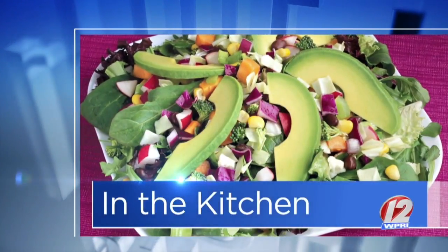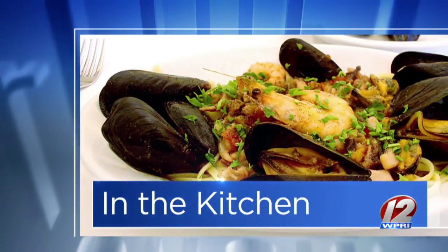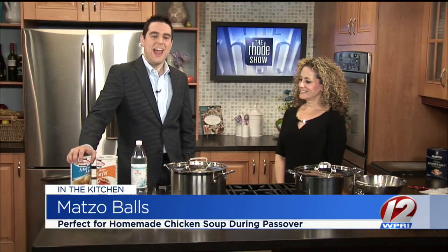This morning in the Roadshow Kitchen, we welcome back Wendy Joring, Director of Community Engagement at the Jewish Alliance of Greater Rhode Island. Good morning, Wendy. Good morning. Nice to have you back. Nice to be here.